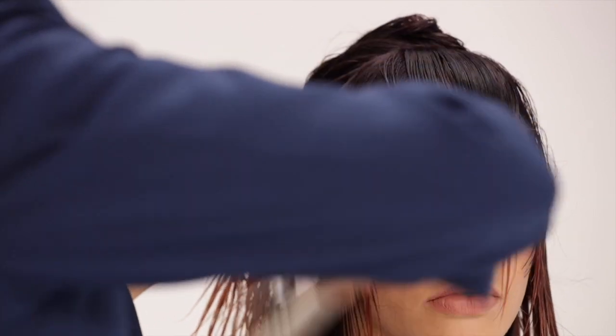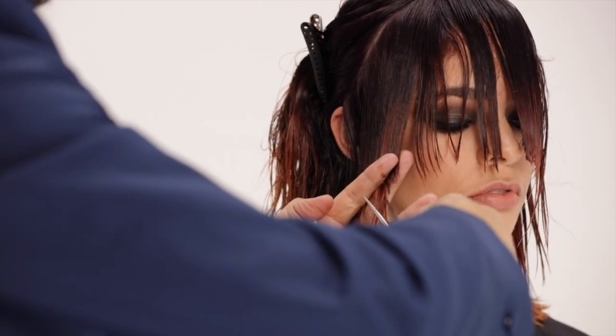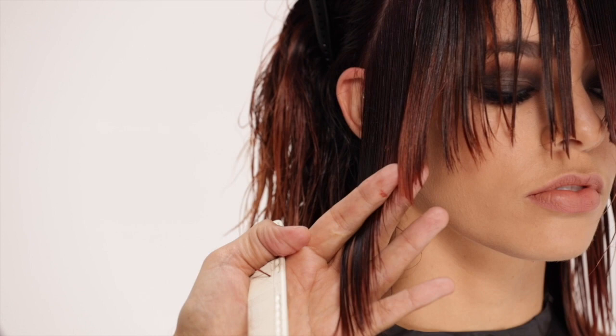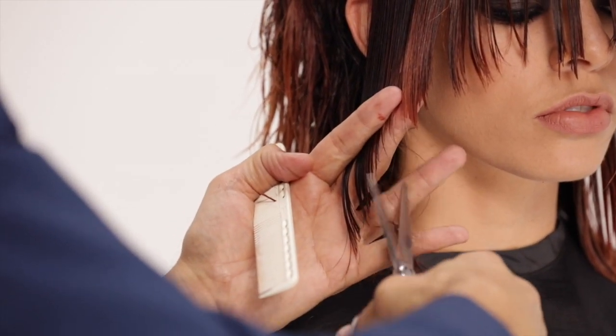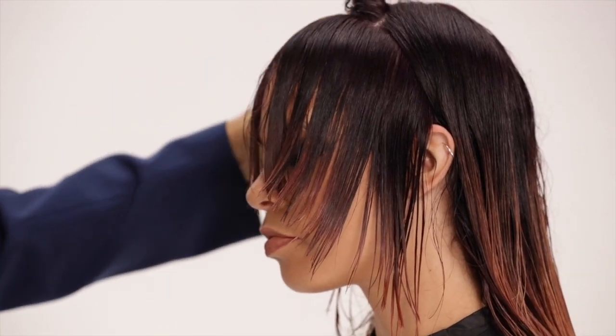Follow your parting down diagonally to the top of the ear. Do not over direct. Starting at the bottom portion of your side section, cut a slight C shape up to connect your side with the fringe. Repeat on the opposite side.